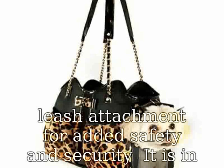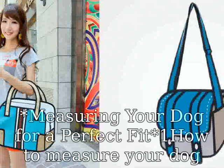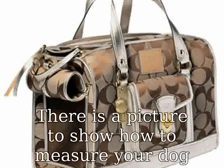It is in one size: 40 cm x 29 cm x 21 cm (15 4/5 x 11 1/2 x 8 1/5 inches), and holds up to 16 lbs.